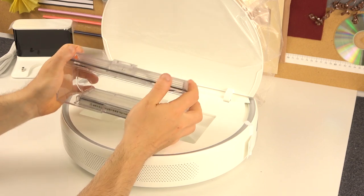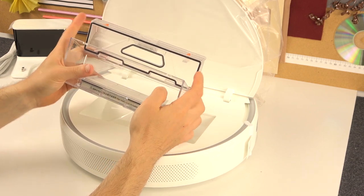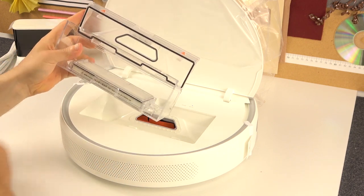Just press on those two arrows and you can wipe out all the trash collected.